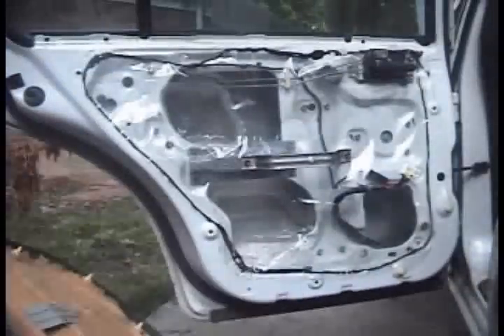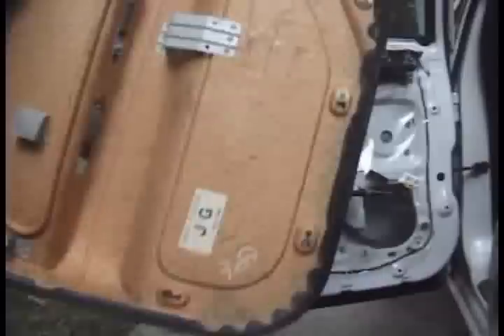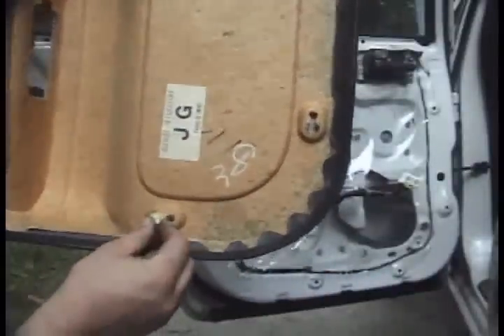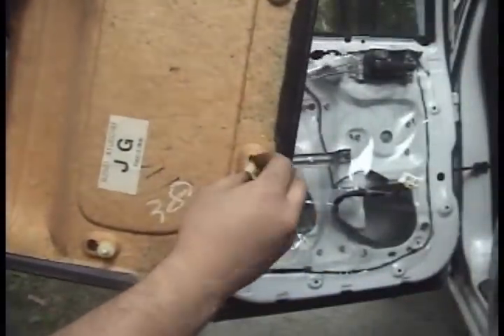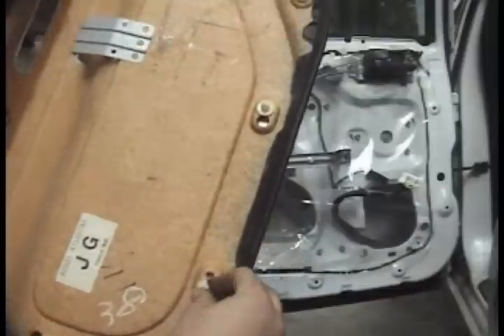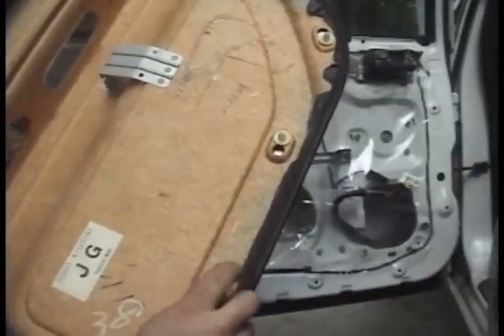Go ahead and start lifting it out and it pops right out. You may have noticed that the two clips got stuck in the door itself. Just go ahead and pull them out of the door — there are special tools for it, but I just use pliers. Go ahead and slide them into the door panel.